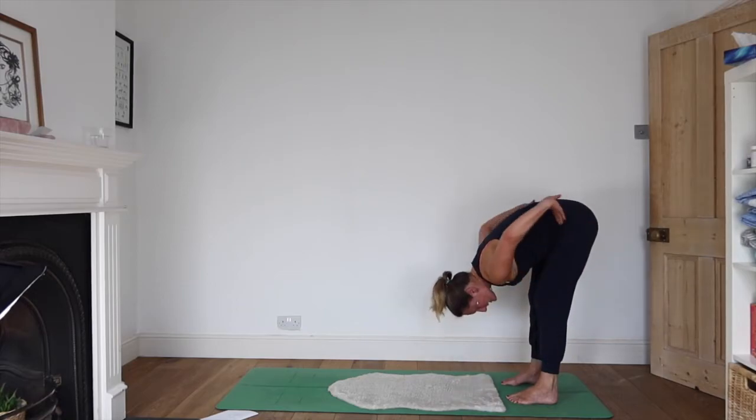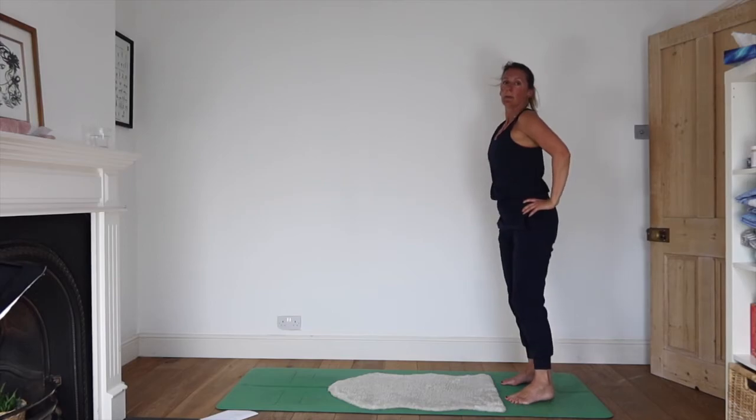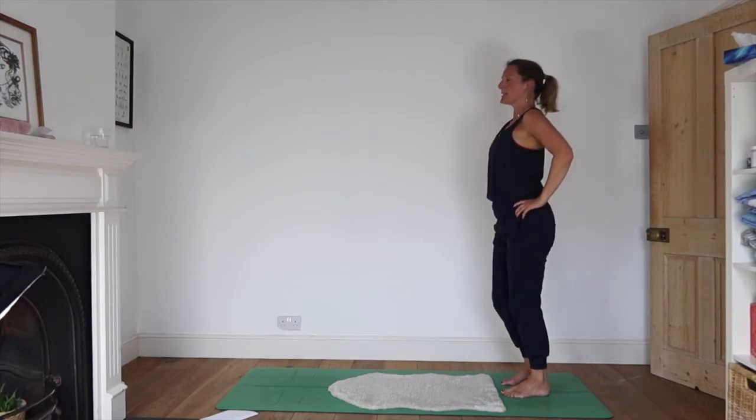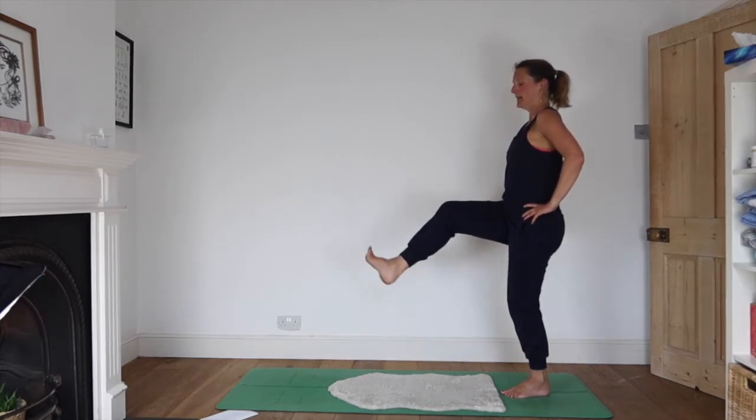Release the arms, bring your hands to your waist, soften your knees, and inhale as you come up. We're going to come into Garuda. Take the weight to your left foot, bring your right knee up. Circle your foot and then change directions.